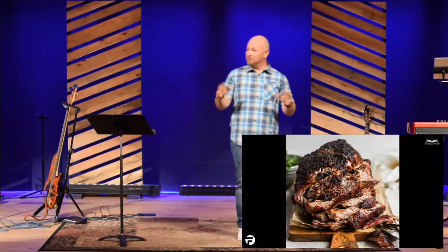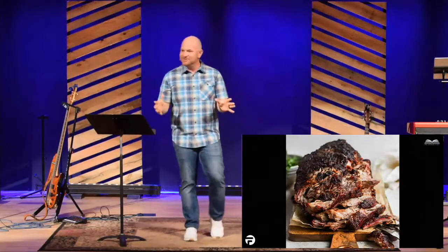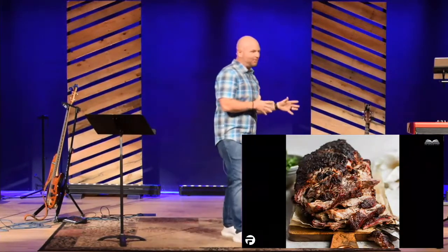Well, as many of you guys know, I like to smoke. Meat, that is. I don't know what you guys were thinking. I mean, I know we're in Colorado. But I love to get the smoker out, and I love to make some brisket or some pulled pork.